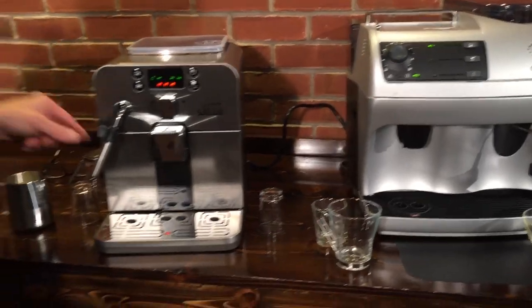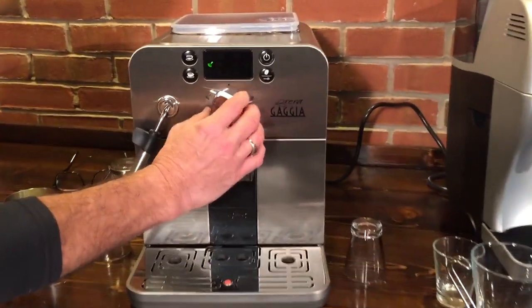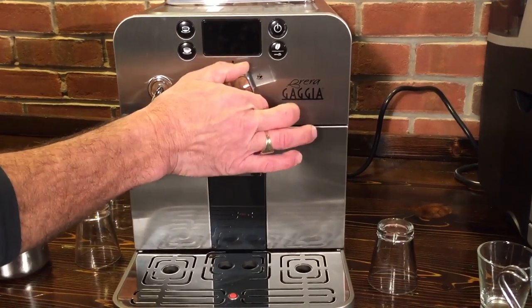Taking a look again at the Brera — to activate steaming or hot water, it's a knob on the front. Go left for steam and to the right for hot water.